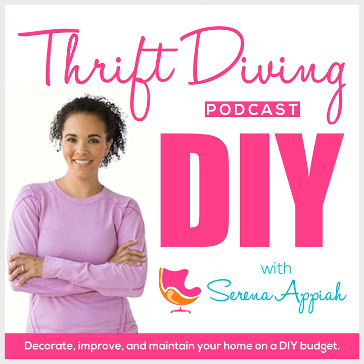We're gonna make it look fly with some DIY. Uh-oh, it's thrift diving.